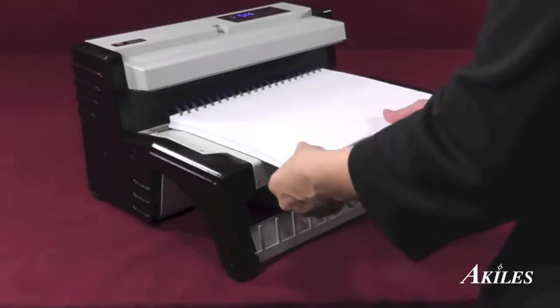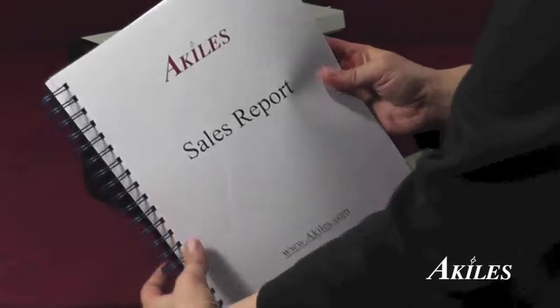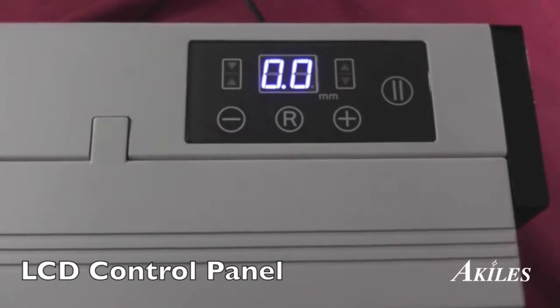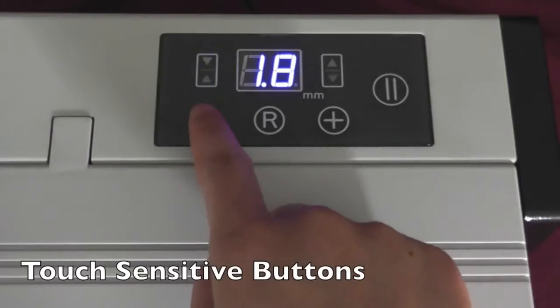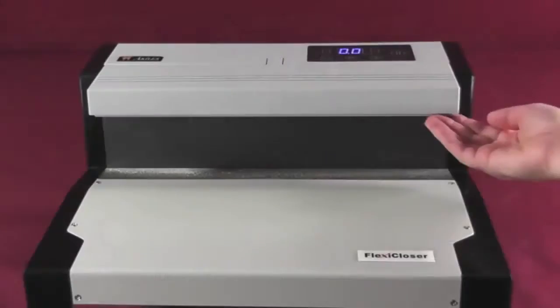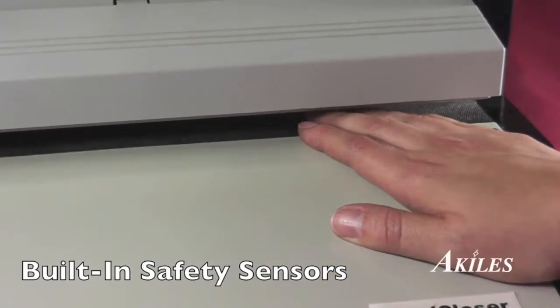Error-free results, no matter who operates the machine — it's that easy. The Flexi-Closer features an LCD control panel with touch-sensitive buttons to ensure ease of use. Built-in safety sensors provide safe and trouble-free closing without risk of injury.